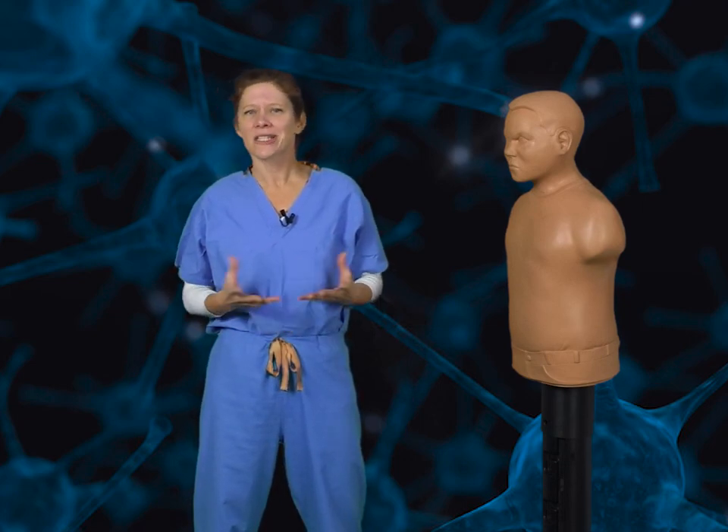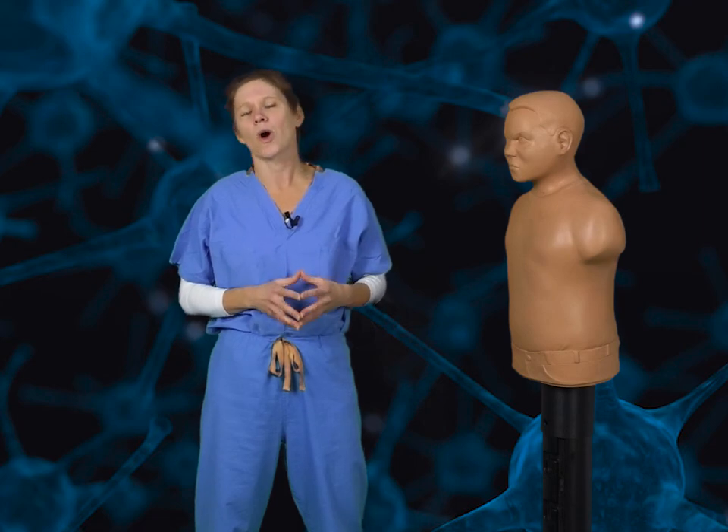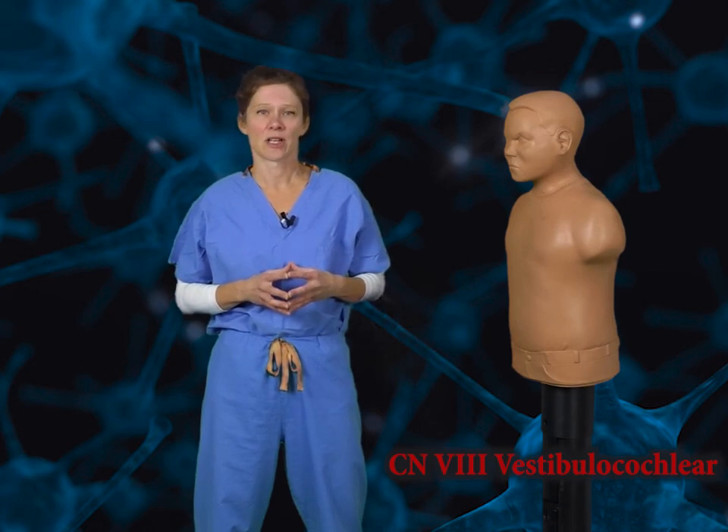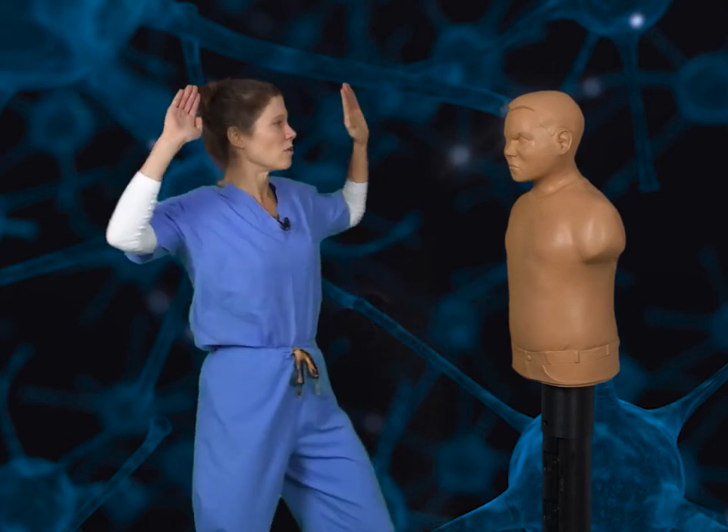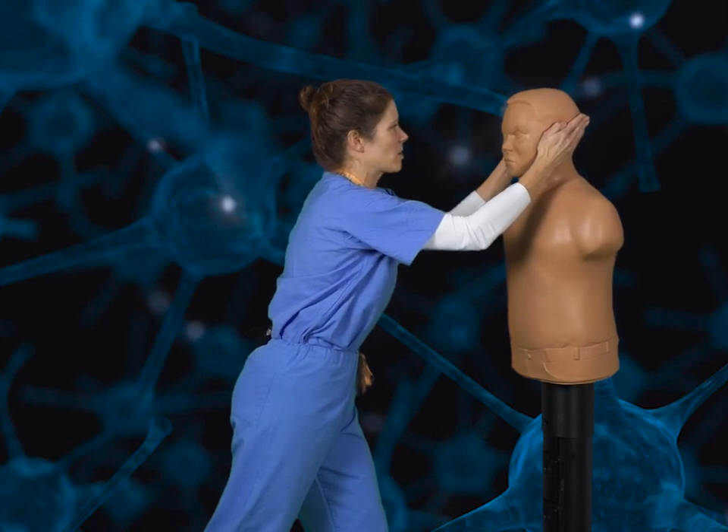It turns out our intimidating ninja look didn't quite cut it. So now we'll have to move on to cranial nerve 8, the vestibulocochlear nerve. This nerve carries both the sense of hearing as well as the sense of balance. To represent this, we'll take an open palm and we'll ear slap our opponent.